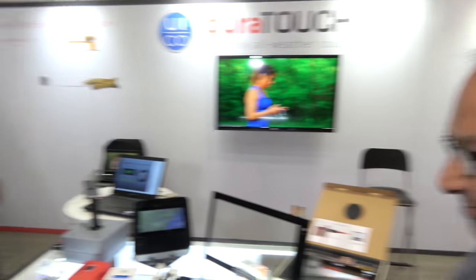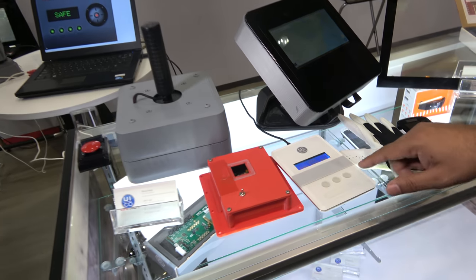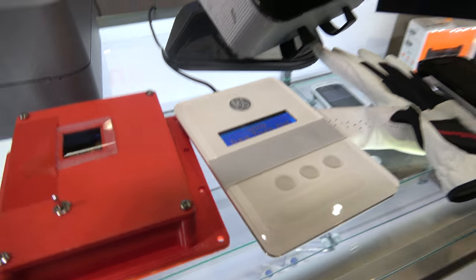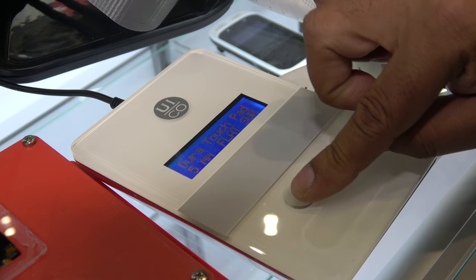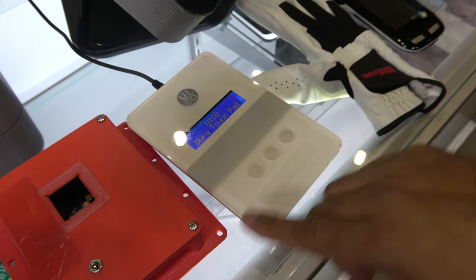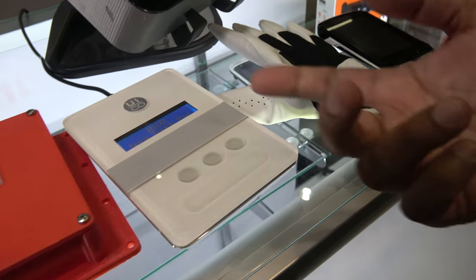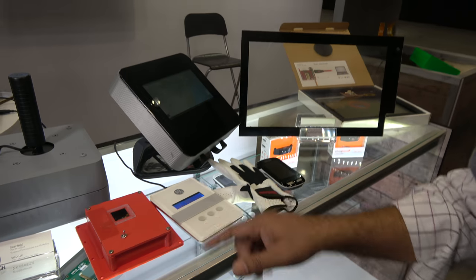We're going to show you the Surface demo — something really cutting-edge. Giri Tumu, an application engineer at UiCo, is showing a Surface demo that works on different surfaces. We have plastic with the thickness of glass up to a fireman, and we have an opaque surface. We can use both wood, leather, and plastic. This is a concave shape — we support curved screens too.